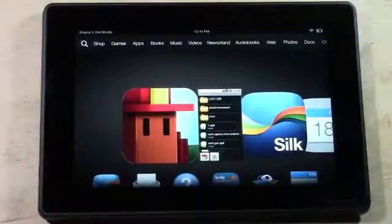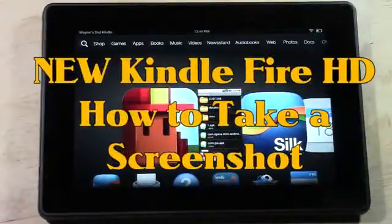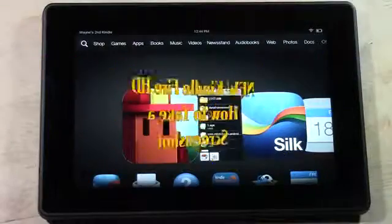How's it going out there? Welcome from H2 Tech Videos. Today I want to show you how to take a screen capture — or take a picture of your screen — on the new Kindle Fire HD. So flip it over.